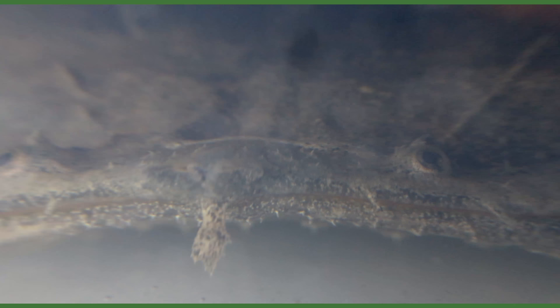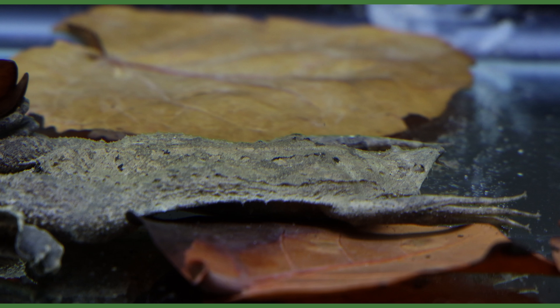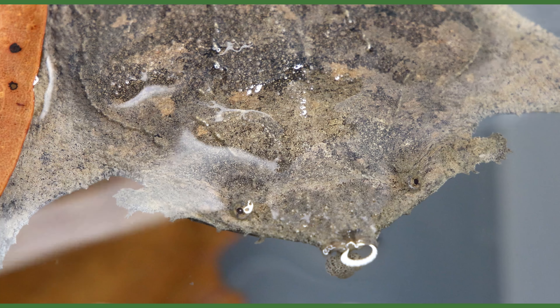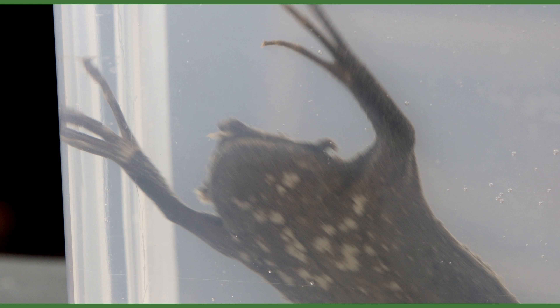Yo, what's up Serpa Squad! Tanner here, and in this one I'll create a proper aquascape setup for my new Pipa pipa toads. These are an incredibly unique animal that are really fun to observe. My hope is to create an awesome tank that's built around their needs and showcases them well. Let's get to work.